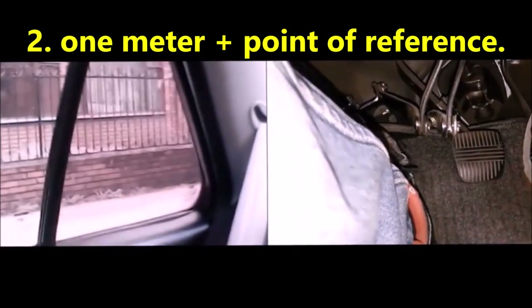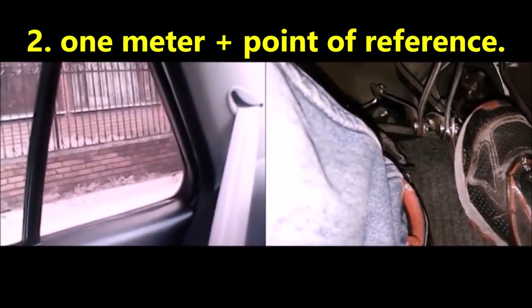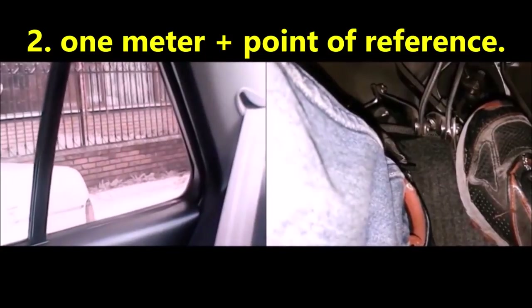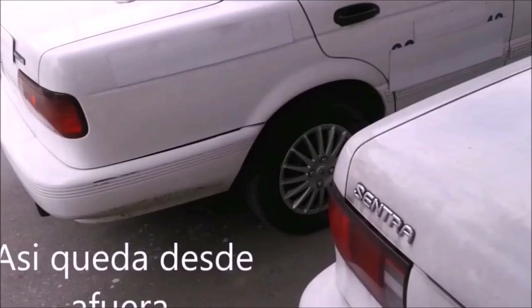Second step: keeping your mirror approximately aligned with the car on the side, move the car with just the clutch. You will calculate that the end of the rear window of your car is oriented towards the rear of the car that was in front of you.